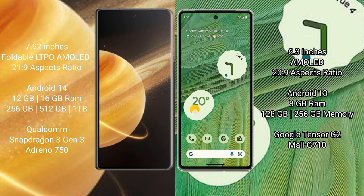Honor Magic V3 runs on Android 14 operating system. Google Pixel 7 runs on Android 13 operating system. Honor Magic V3 comes with 12GB or 16GB RAM and 256GB or 512GB or 1TB internal storage.